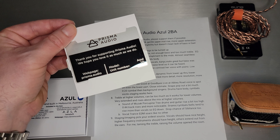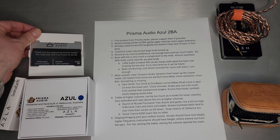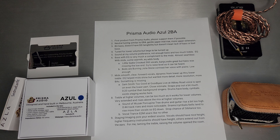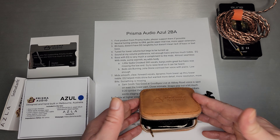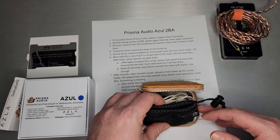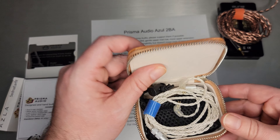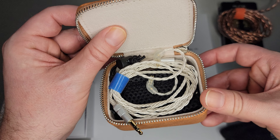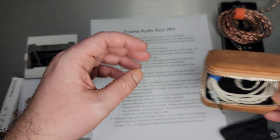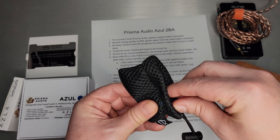So as I said, very young company, first product — I have number 19, so thank you for that. This is the faux leather case; it says Prisma Audio. Inside you've got a nice twisted SPC cable, quite nice. And there's a protective pouch underneath that — I was pretty happy with these protective pouches.